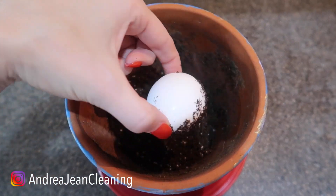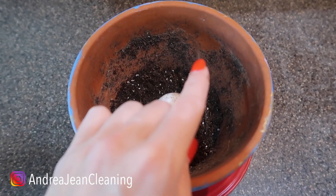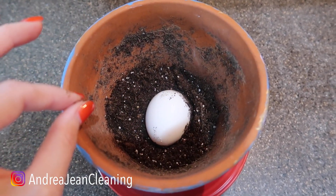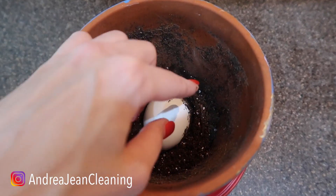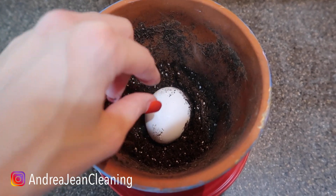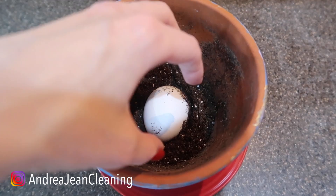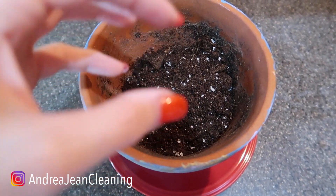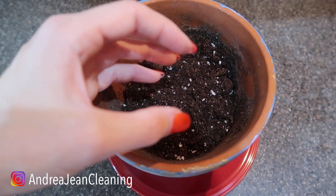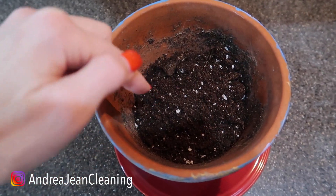You can either take a whole raw egg just like this, you can take a hard-boiled egg, or you can take eggshells. What you're going to do is take a thin layer of the soil at the bottom of your planter box, put your eggshells or your whole egg right in there, and then take the remaining soil and put it directly on top — all covered up. If you have a larger plant, it's probably best to use the eggshells because you can sprinkle them around the perimeter of the soil.